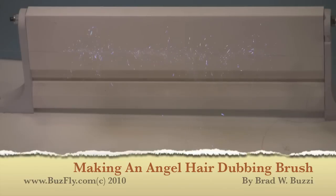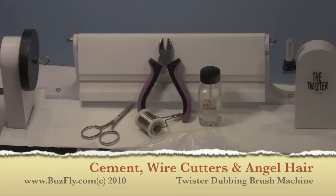Making an Angel Hair Dubbing Brush by Brad Buzzy. We're going to be using a dubbing brush machine, some side cutters, some thin stainless wire, head cement, and angel hair.